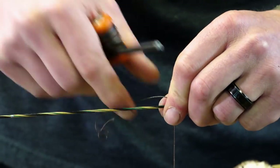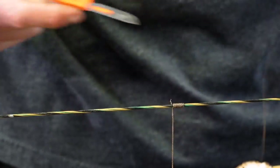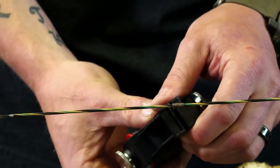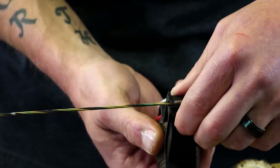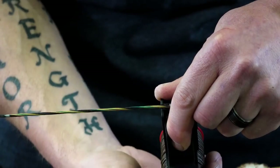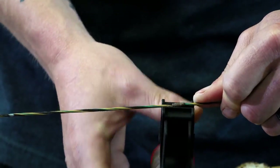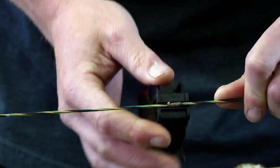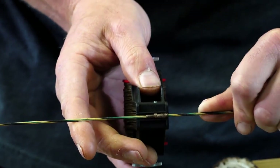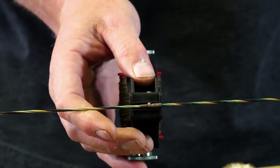Once I get it about as tight as I want, I take my trusty knife, leave a little bit of a tail, and just cut it loose. Then I loosen up my server, get it lined up, and tighten the living crap out of my serving tool — I want that serving to be as tight as possible. Then I grab onto the string as tight as I can and the server does the rest. I'm going to serve all the way down to the Sharpie mark and back-serve it — I'll do that off camera and then go over the back-serving portion.